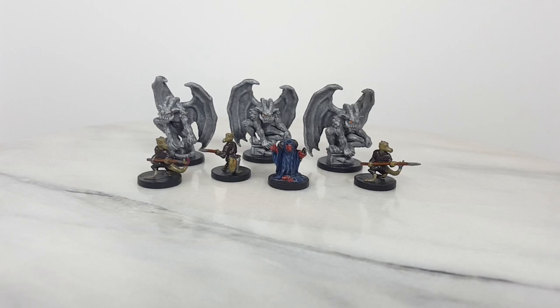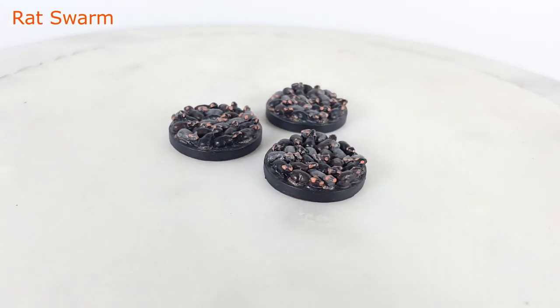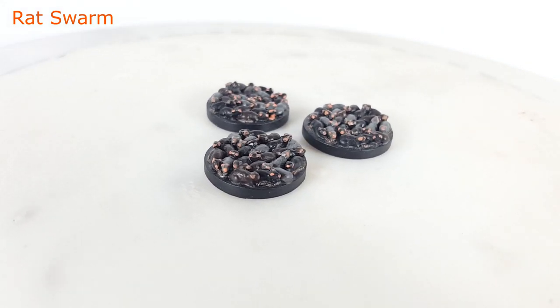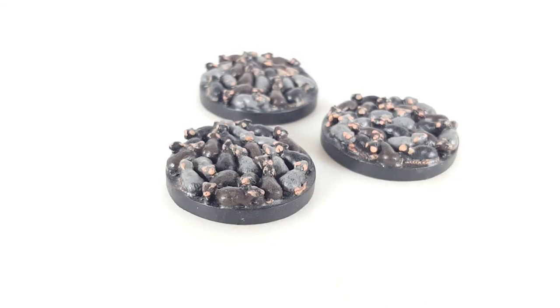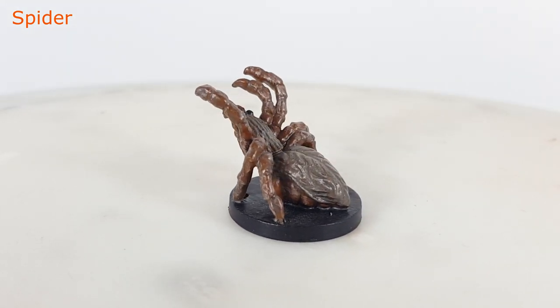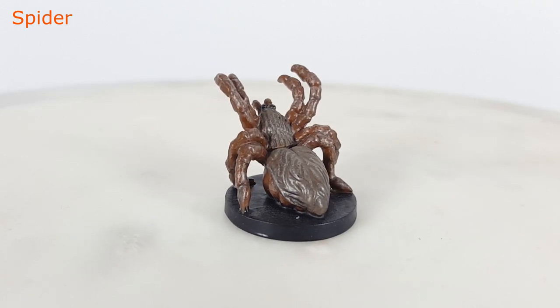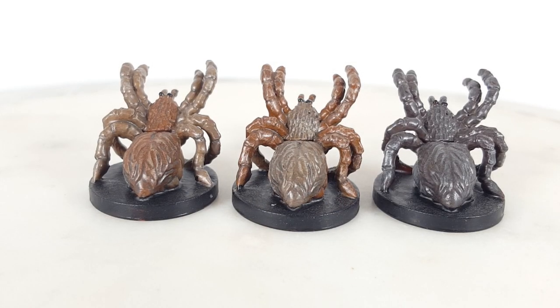Next up we have some vermin and wildlife models. The rat swarm models are fun to paint and useful in a lot of adventures. I painted them a random mix of black, brown, and gray, and then carefully painted their ears, noses, and tails a peach color. These giant spiders are another useful and easy-to-paint model. They are posed ready to lunge. I tried to paint them with some variety, using a different shade of brown on each spider. The bodies of these spiders are hairy, and I tried to emphasize this with a little bit of dry brushing.